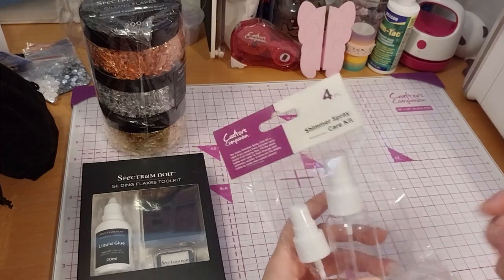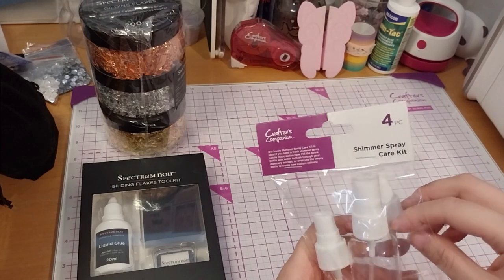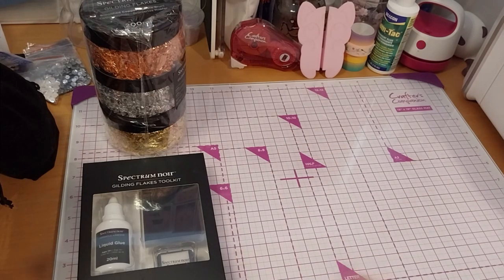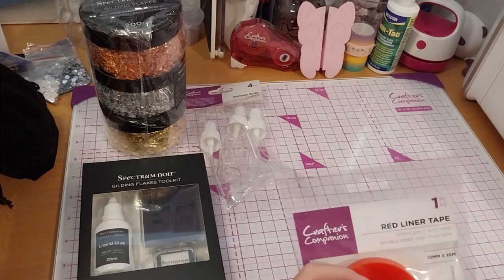Basically, just fill the bottle with water, then put the clogged nozzle onto the water, keep on spraying to clear the nozzle, and presto, it gets clear.